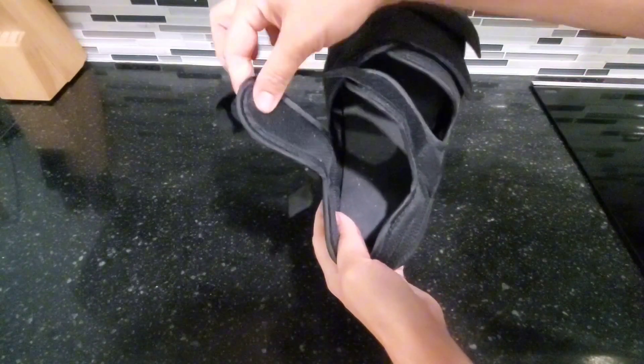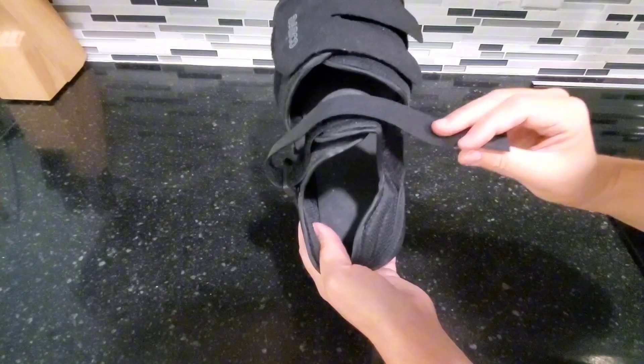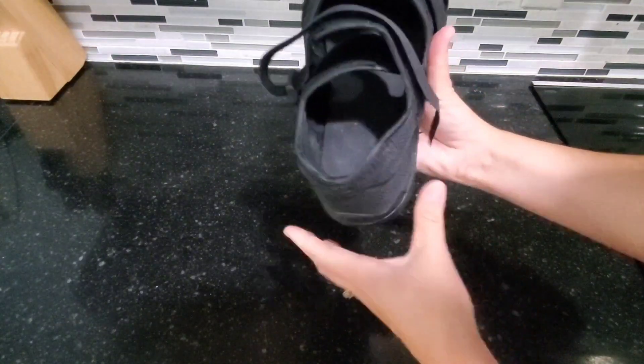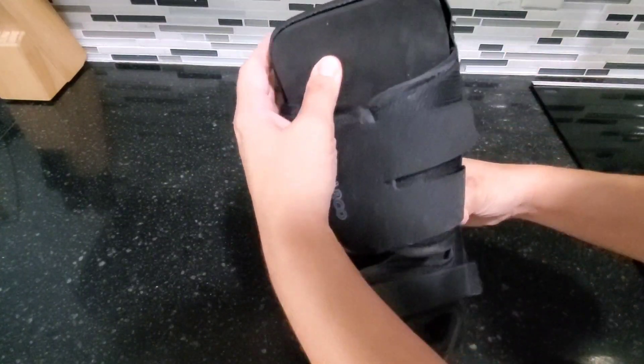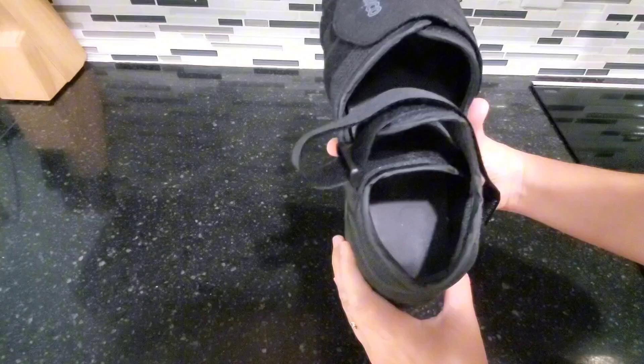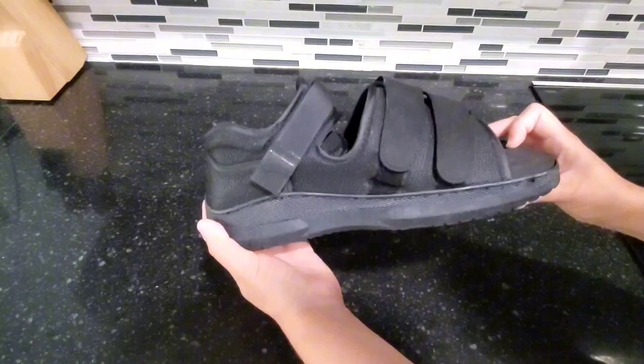I like that it has these nice little tabs right here so the Velcro is not right up against your skin. But it's very easy to just Velcro that there. This is a nice hard foam here on the bottom, but it is comfortable to walk in and it makes for a nice sturdy shoe, so it's easy to walk in.